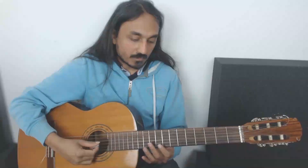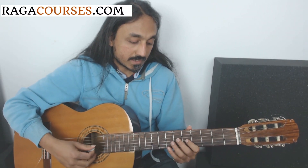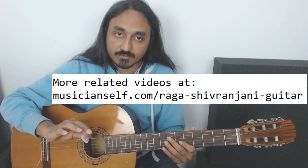From the major scale we can get the major pentatonic — sarigapathasa — because shivaranjini is also what we want to finally be able to play: sarigapathasa. Just one note different from the sarigapathasa of the major scale. Both of them are pentatonic — major pentatonic and shivaranjini are both pentatonic, just five notes: sa ri ga pa dha and then the octave sa.